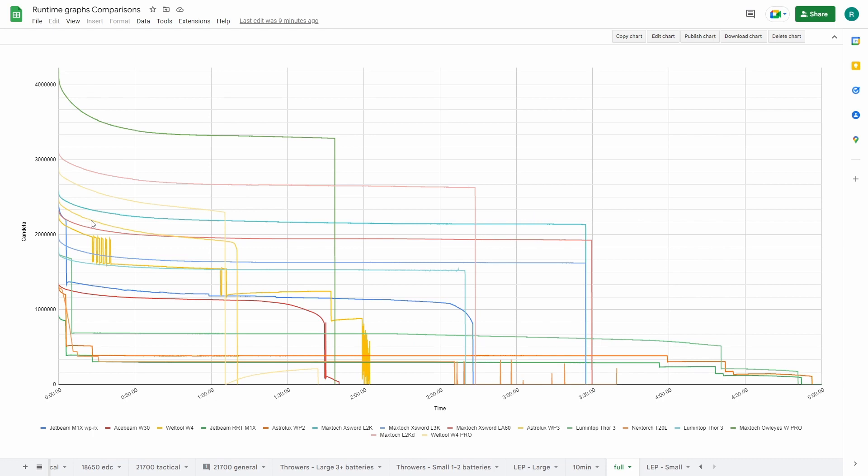And this is the Astrolux WP3 — single cell, so therefore a short runtime. This one is also a really good performer, the LA60. So I did a comparison between these top five.